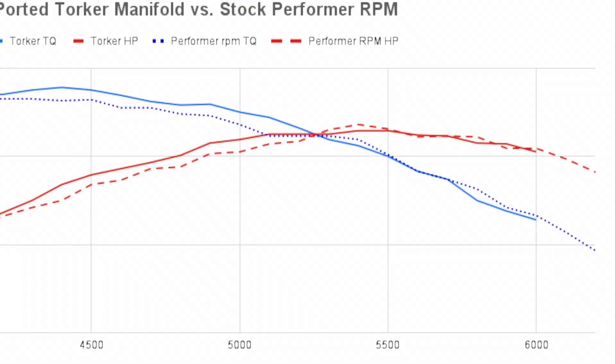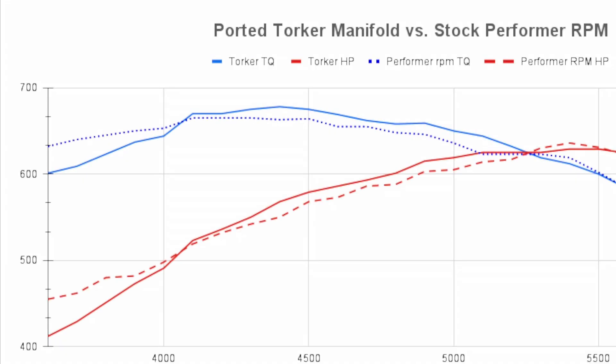Here's our dyno graph and what we learned from it. The Torker's peak horsepower was 629 at 5400 RPM. The RPM's peak horsepower at 5400 was 635.9. The peak torque was 677 foot pounds by the Torker at 4400 RPM, and peak torque for the RPM was 670 at 4100 RPM. So the peak torque was 300 RPM lower with the dual plane. The dyno guy Aaron was having problems pulling the dyno any lower because this engine had so much torque down low that it was affecting his dyno readings.